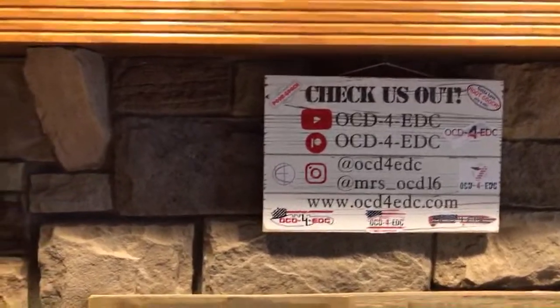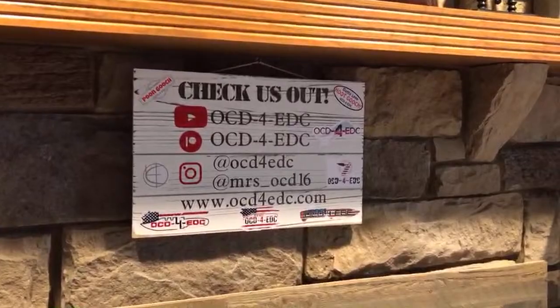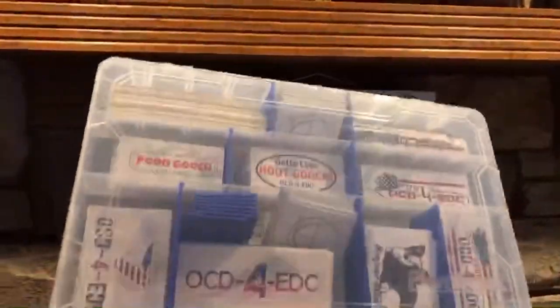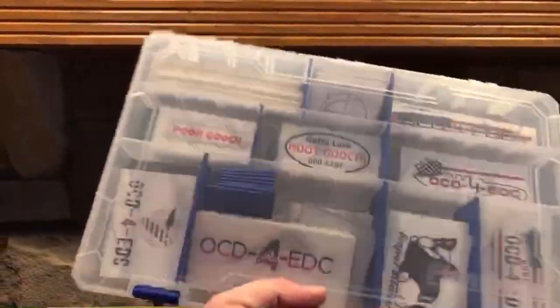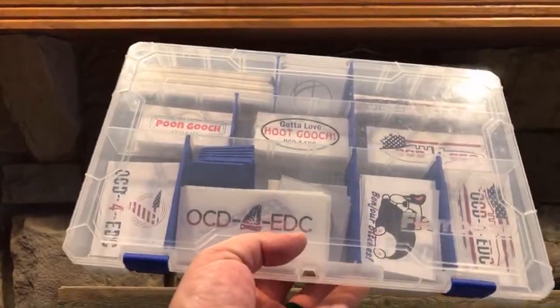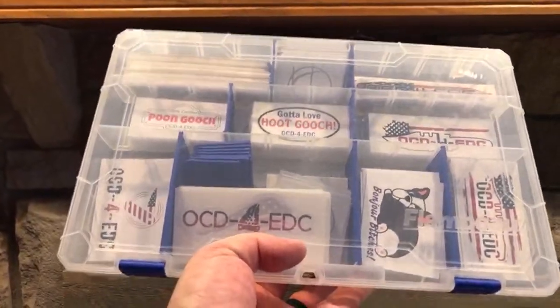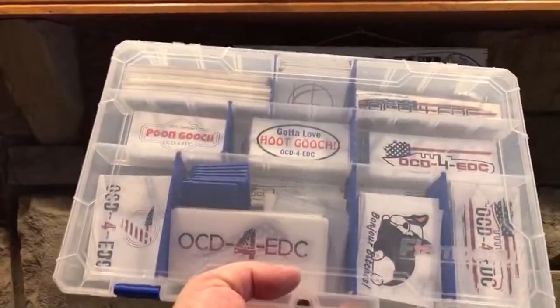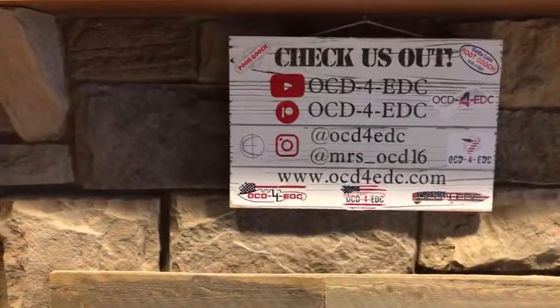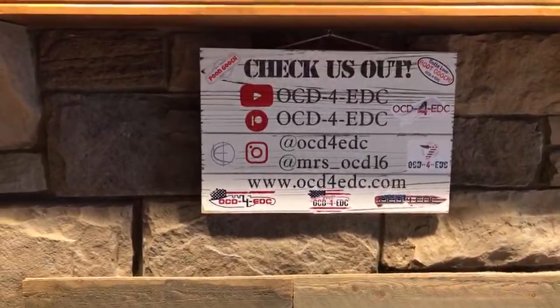Every single order will come with some stickers. Here is our sticker box — you can see all the different stickers in there. We just grab them randomly when we're stuffing packages, so you get what you get and you don't throw a fit. I'm joined by my lovely wife Molly.